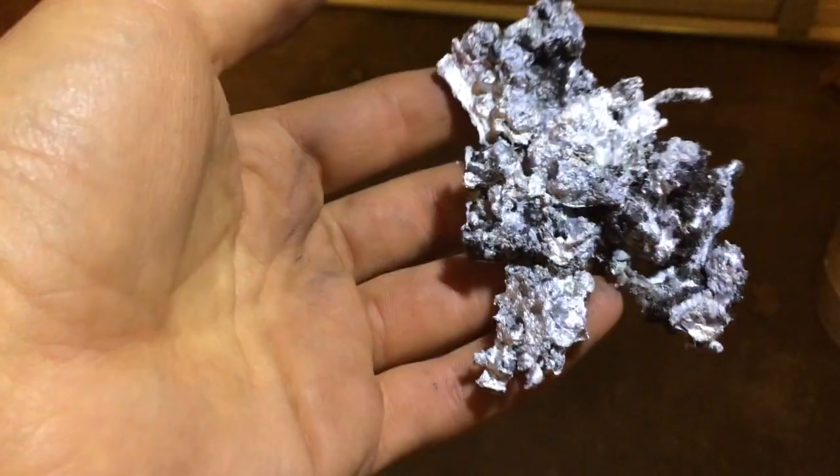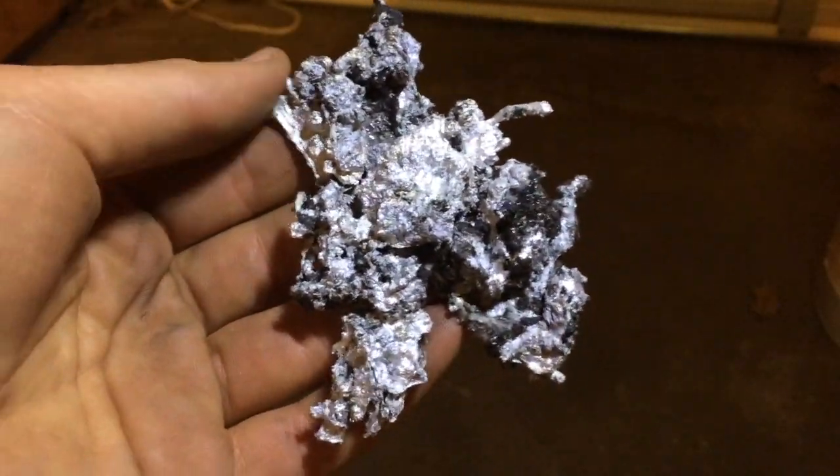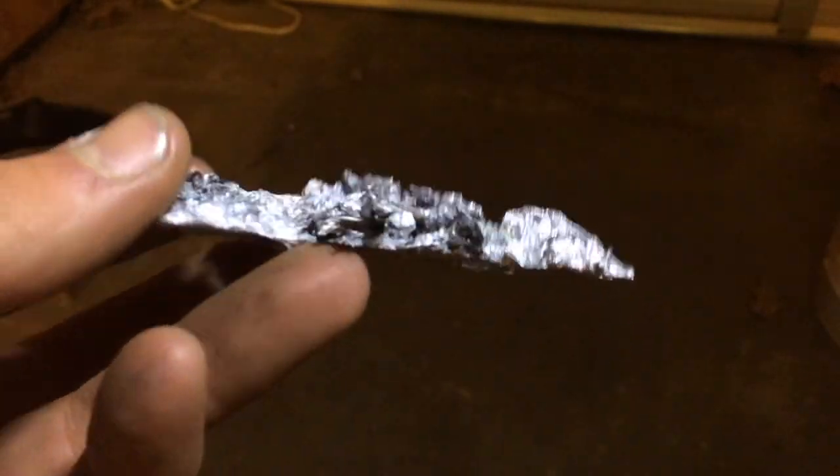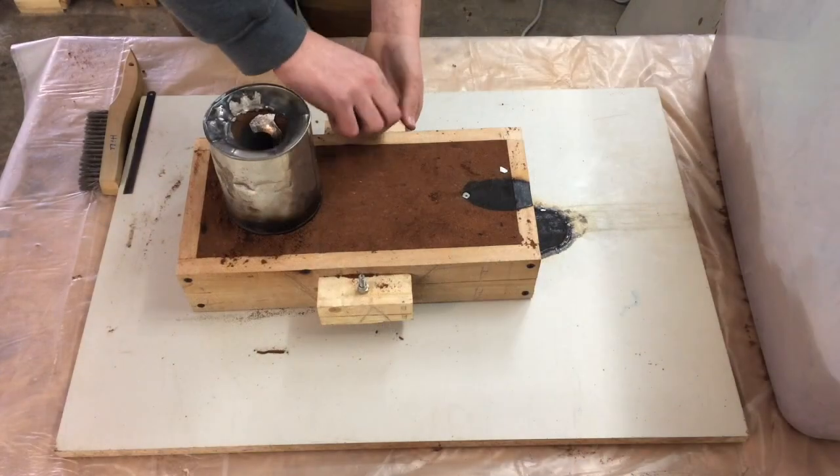Here is an example of the dross or slag after it has cooled. The black that you see is unburnt flux and it is glassy in appearance.